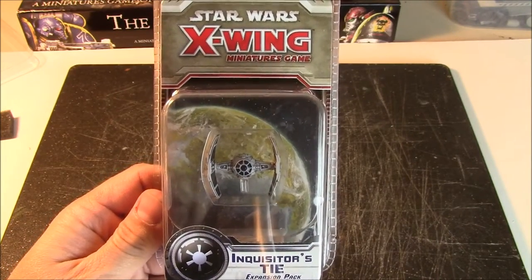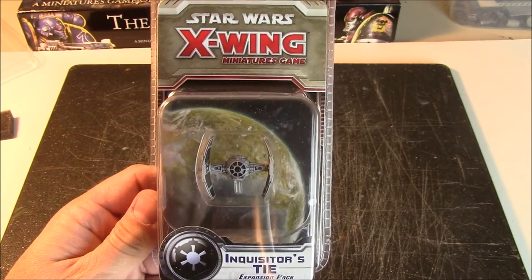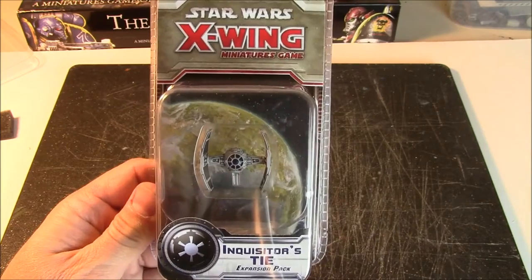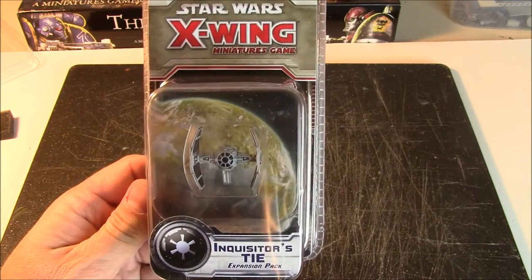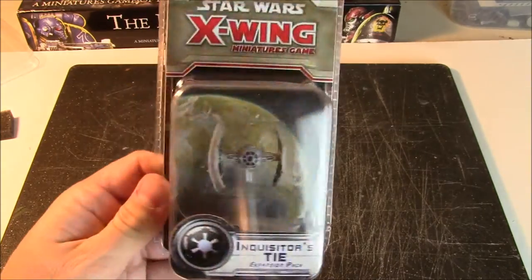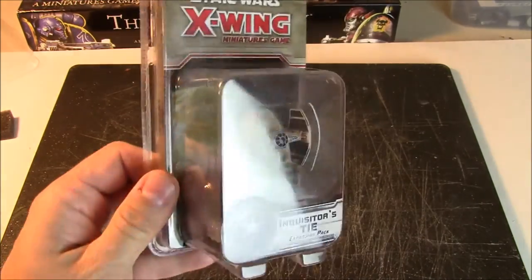Hi Star Wars X-Wing Miniatures fans! This is John from All Miniatures Great and Small and today we're going to be opening up the Inquisitor's TIE expansion pack. This is a new Wave 8 model that comes from the Star Wars Rebels animated show.